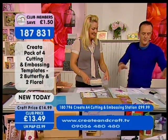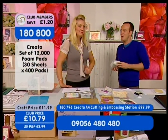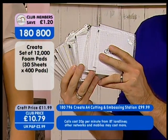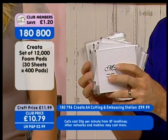Next up — foam pads. How about 12,000 foam pads? Not 5,000 or 7,000 or 10,000 — 12,000 foam pads for £10.79. Item number 1-8-0-8-0-0. Never sexy, always useful.